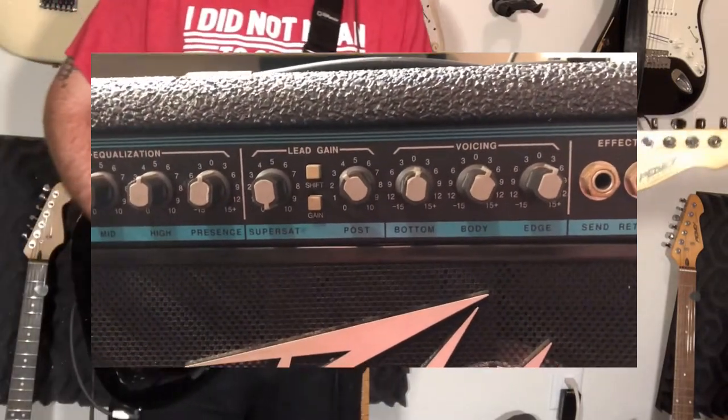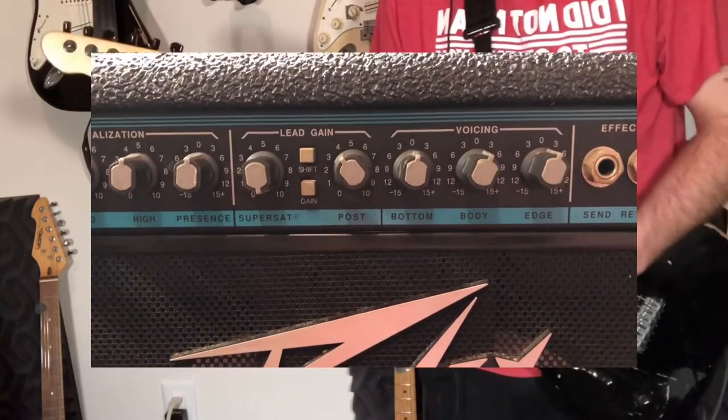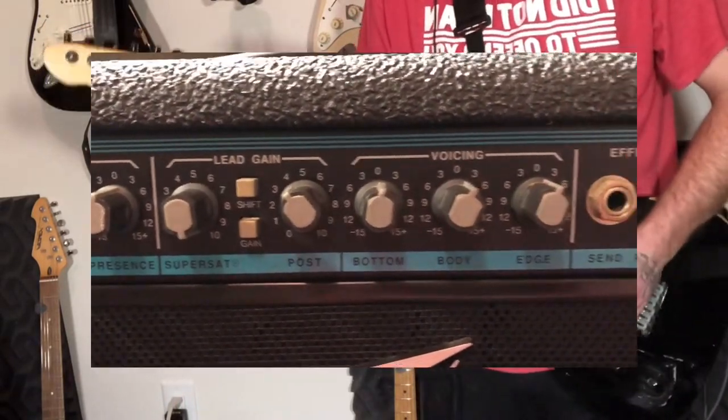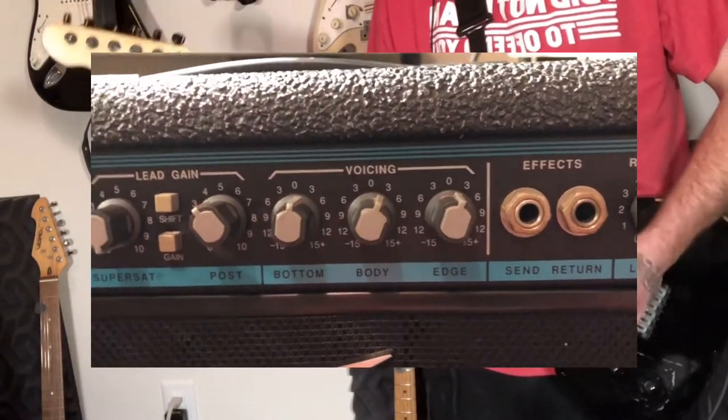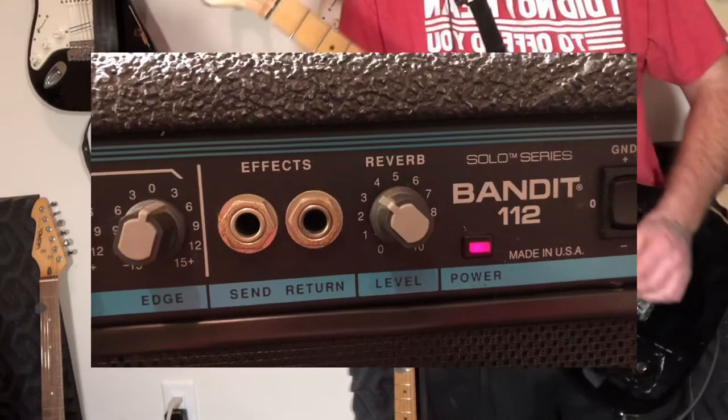I'm using the lead channel with the SuperSat register trademark all the way up, but I don't have the gain button pushed in, so this is the lower gain of the two options. A little bit of mid and treble on the voicings, and the reverb pretty high.